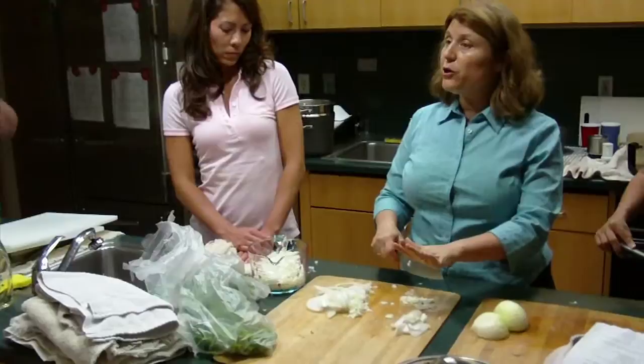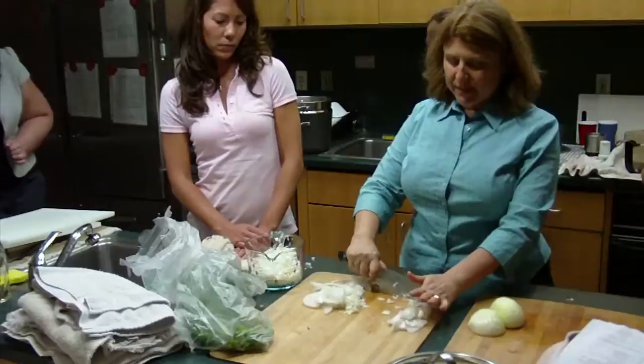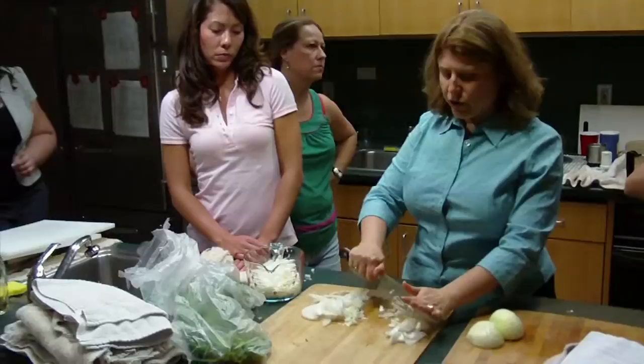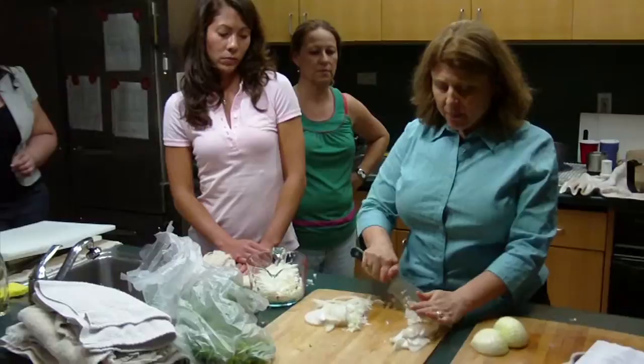Then what you might see people do — I call it a rock and chop. When you get to the mince stage, which are small pieces, you go back and forth and keep collecting it in a little pile. Notice where my hands are — there's no way to get hurt. This is great with children and older adults who have less control, because I feel safe with the fingers up and away from the blade.